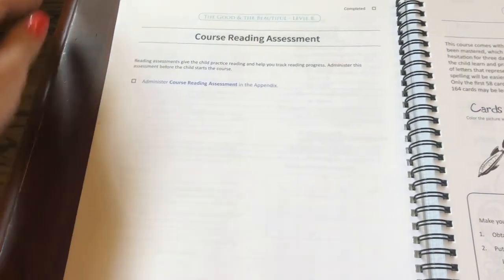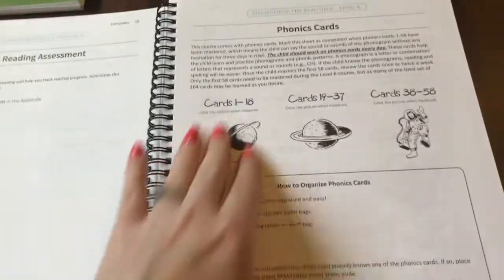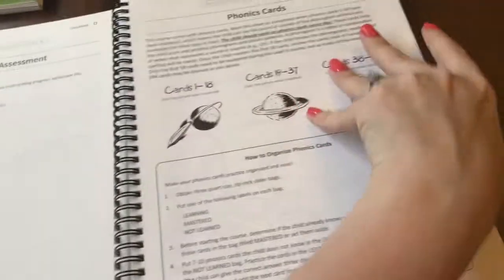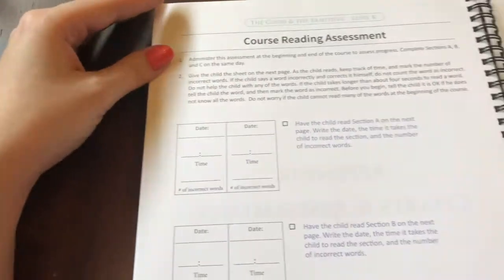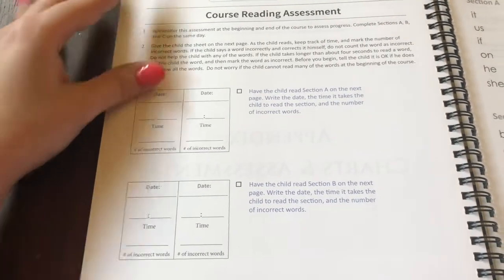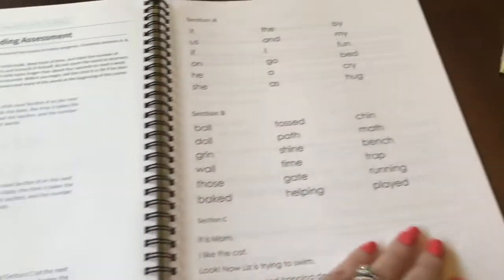Every time that you finish something, you can check it off — throughout the pages there are different check boxes. Here it says to do the course reading assessment in the appendix. So what you would do is find the appendix — it's in the back under Appendix, Charts, and Assessments — and it just tells you exactly what to do. Have the child read Section A on the next page, write the date, the time it takes the child to read the section, and the number of incorrect words. And of course it will tell you when to perform that assessment again, and then you can compare to see how much your child has learned.